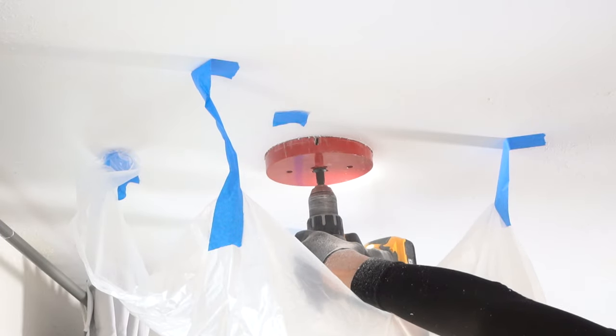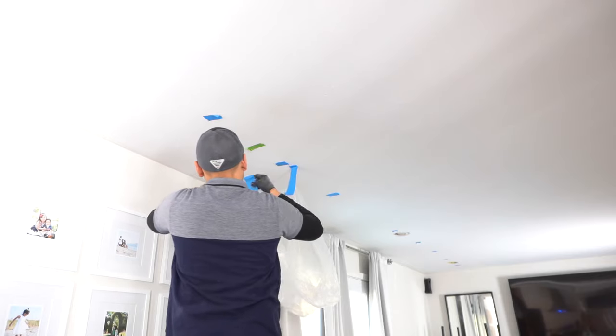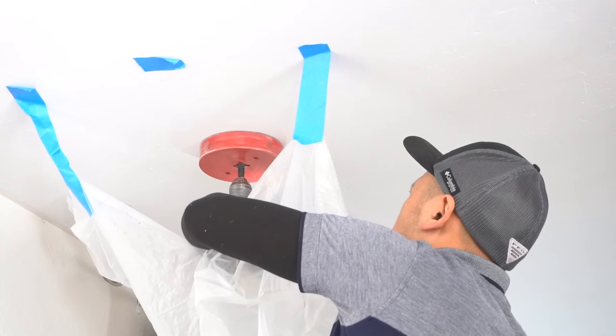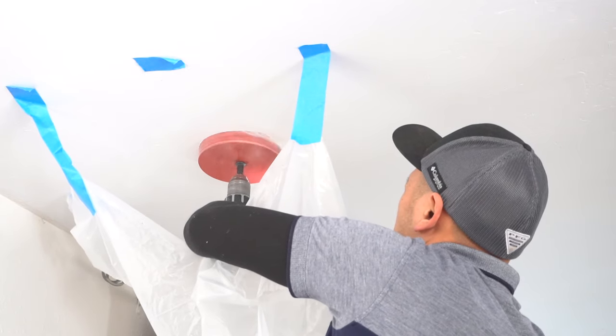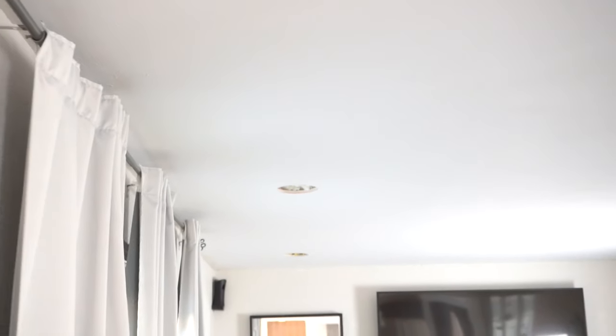I repeat the process for every hole — I have six to do. I reuse the same drop sheet and repeat: reverse first, then clockwise. Now I've got the first three done. I'll move to the other side of the room and do the same thing. Now that all six holes are done, it's time to do the wiring.